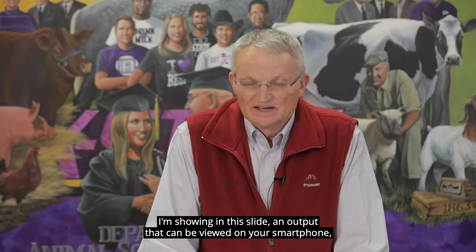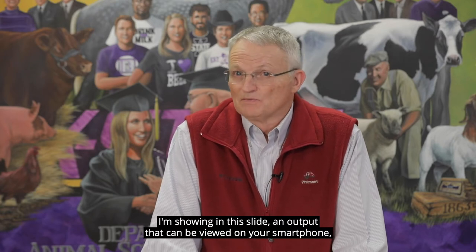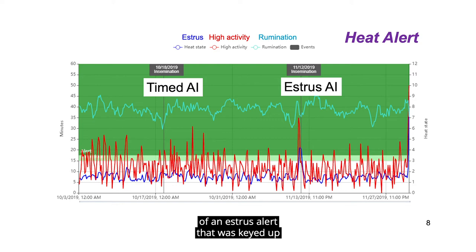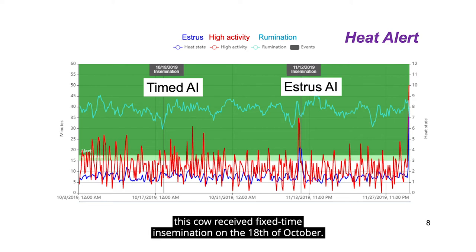I'm showing in this slide an output that can be viewed on your smart phone as well as your computer of an estrus alert that was keyed up by the algorithm or the software available with this system. The turquoise line shows the rumination time on a daily basis. You notice that it bottomed out on the day this cow received a fixed time insemination on the 18th of October.